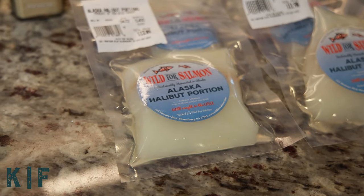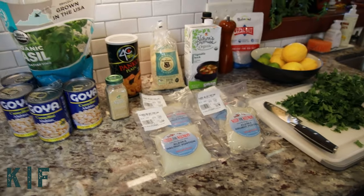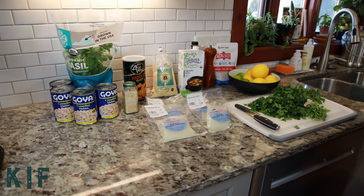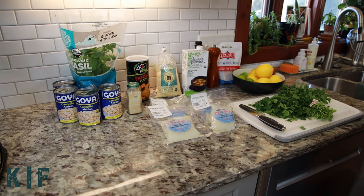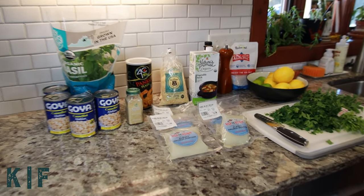And for the gremolata you'll need two-thirds cup parsley leaves, two-thirds cup basil leaves, half a cup of olive oil, one tablespoon of oregano, one clove of garlic minced, one tablespoon of lemon juice, and three-quarter teaspoon of kosher salt.